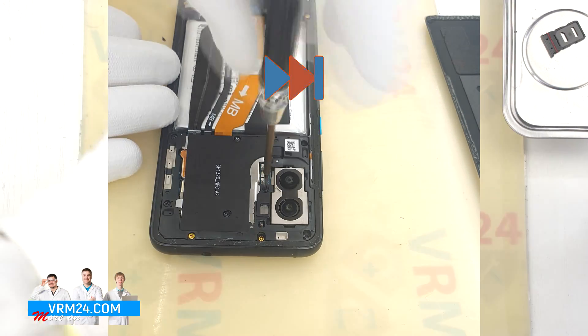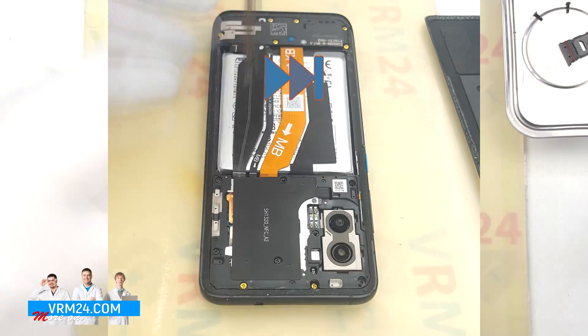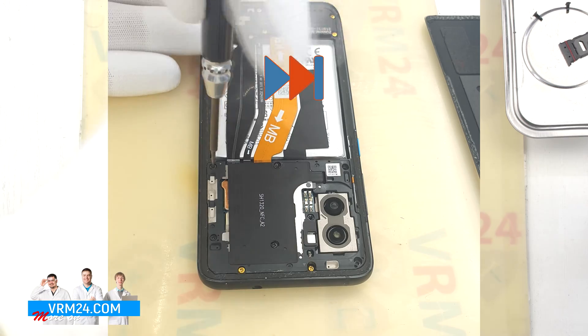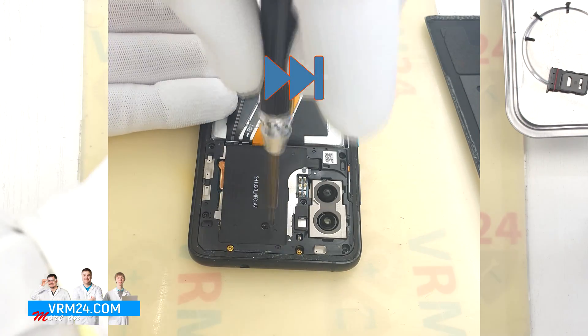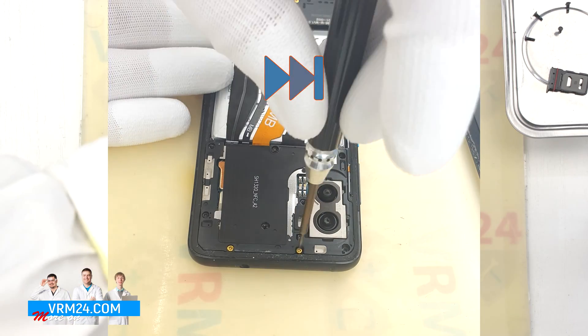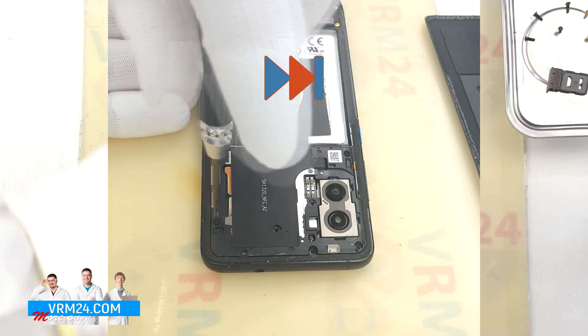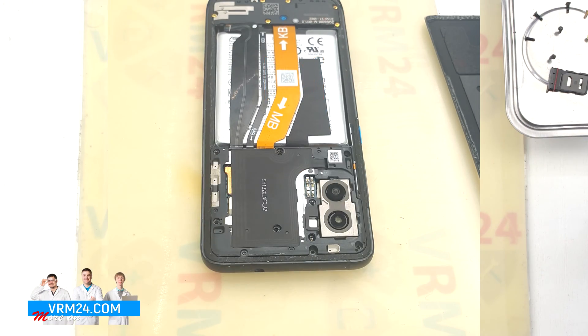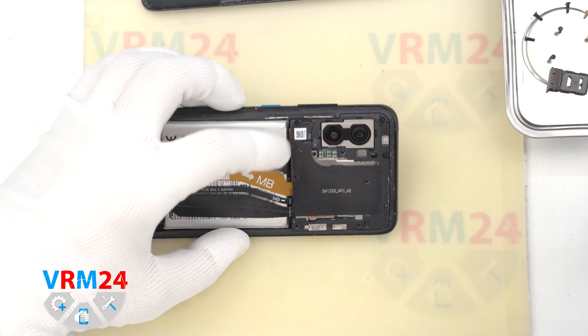After that we move on to unscrewing the screws using a 1.5 mm Phillips screwdriver. As we can see, some of the screws are different in color, so we need to place the screws on a special surface in a certain order so that they don't get mixed up during reassembly.